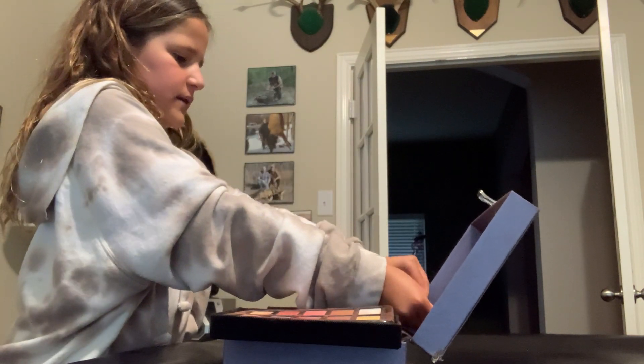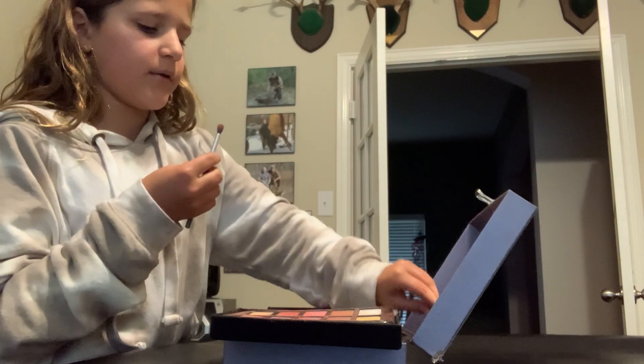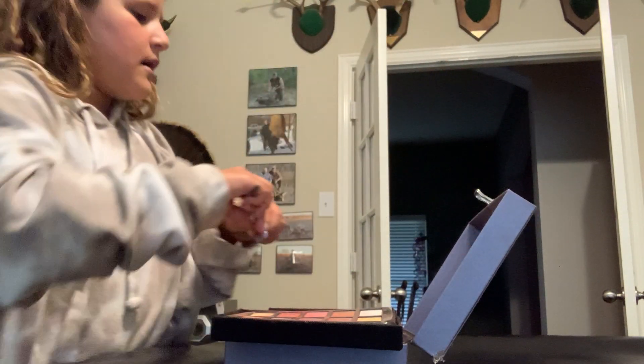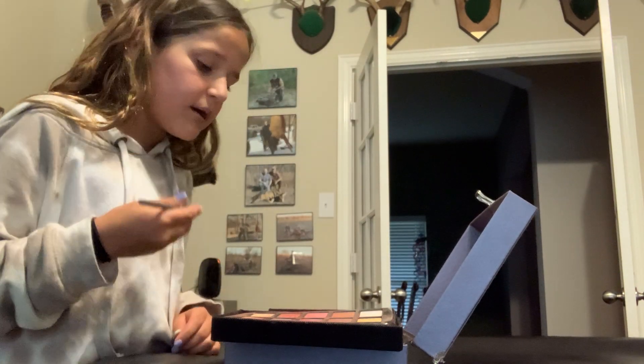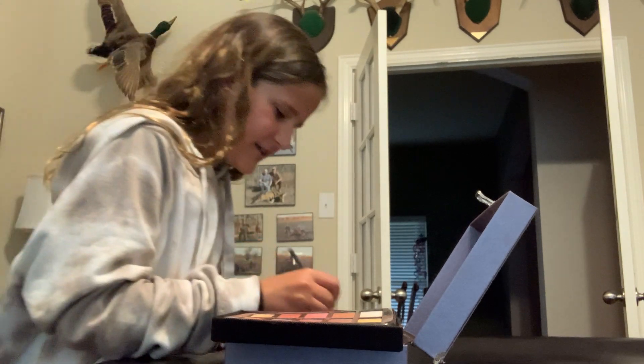So now we're going to do our eyeshadow with a different brush. I think it's like more fluffier, kind of. We used this brush before, but now we're going to use this brush. So we're going to do the color up there, and we're going to do silver and ish gold.